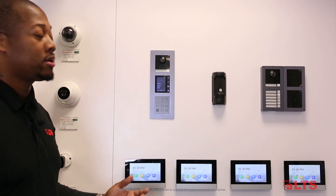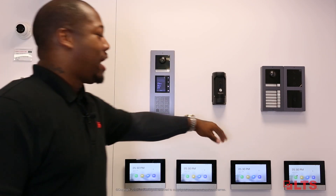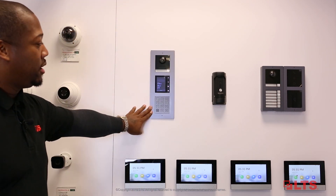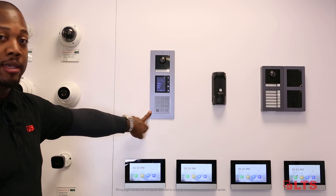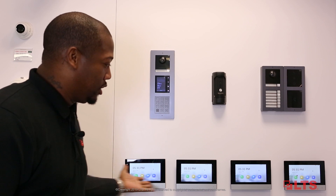And as you can see the finished product, we have a flush mount and we have our surface mount. Obviously, you can see the camera modules in here, as well as the display module and the keypad, as I spoke about previously. And you can also see the indoor stations as well.